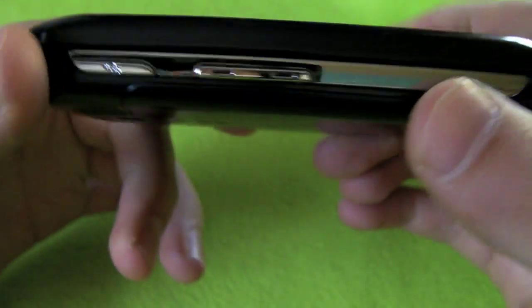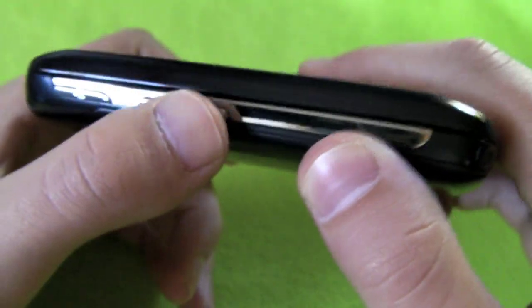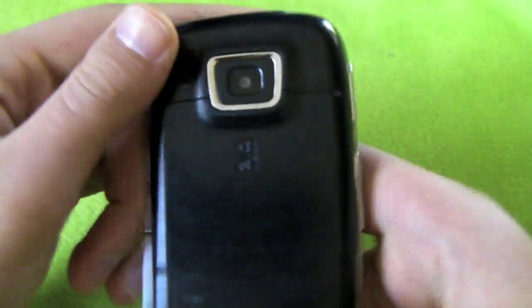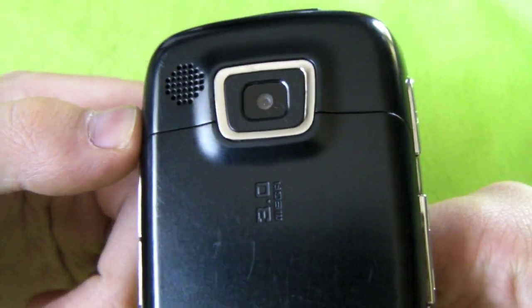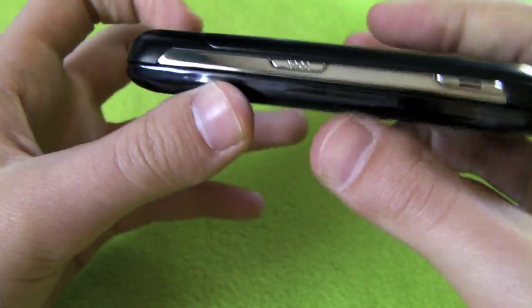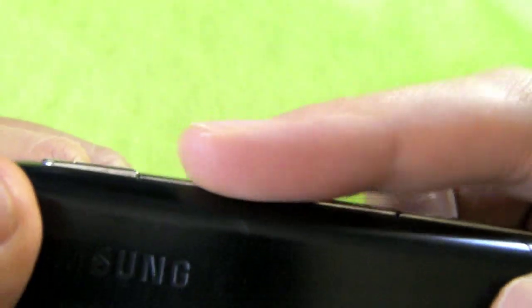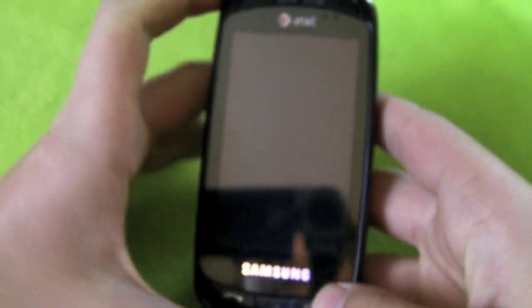Let's go over the outside. On the front we have the call, back, and end keys, and that end key is also the power button. On this side we have a volume rocker and multitasking button. On the back we have a three megapixel camera, and on this side we have a lock key and camera button. The lock key is really hard to press because it's flush with the bevel, so you have to get your finger in there and really press it.